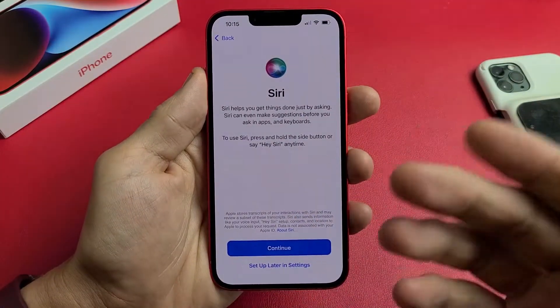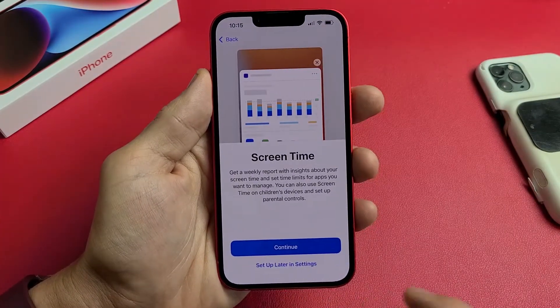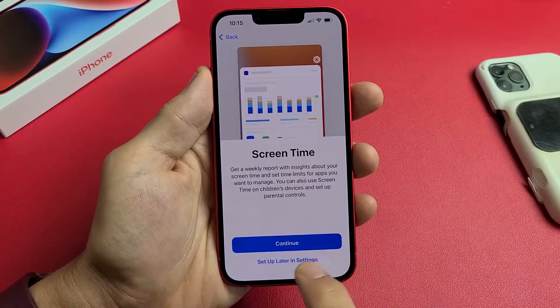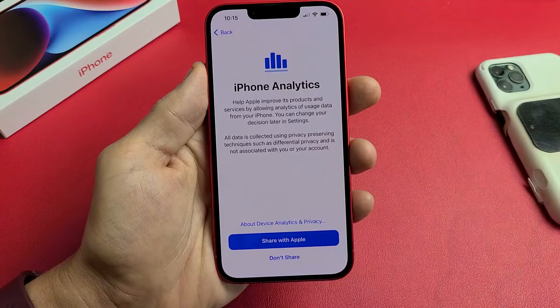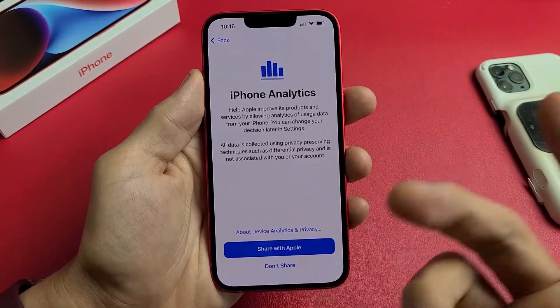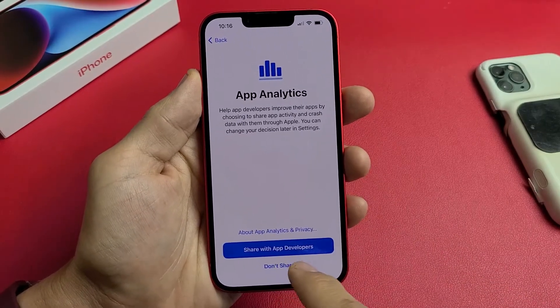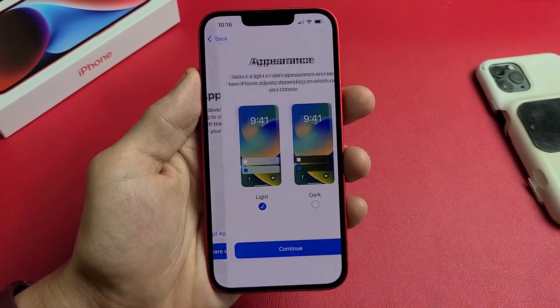Siri — you can set this up now or do it later in Settings. I'm just going to set up later. Screen time — you can set this up now or later; I'm going to skip it. iPhone analytics — this is optional, you can share with Apple or don't share. I'm going to share with Apple. Sharing with app developers is also optional — I'm fine with sharing with them.